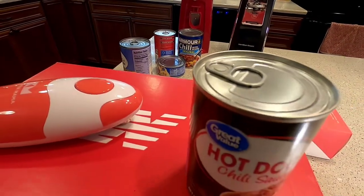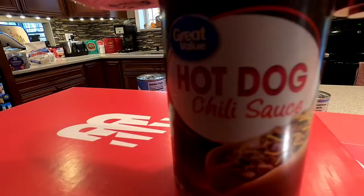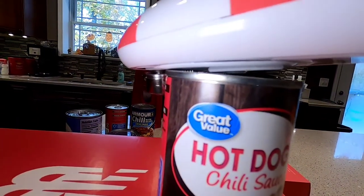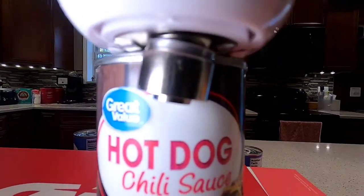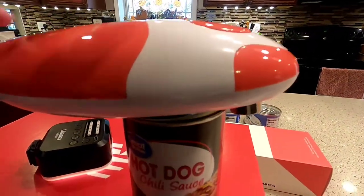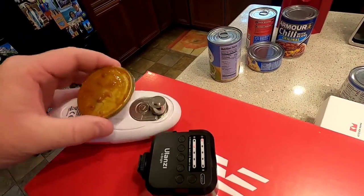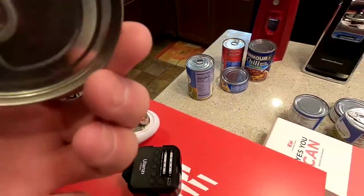I want to do a pop top. It doesn't claim that it can do pop tops, so I'm just going to try to see if it can. I'm going to position it like I normally do and then start it. I'm going to press it again and wait one second. Wow, it does even the pop top ones — I'm impressed, I was not expecting it to do it. It did it. This does have a magnet on it, so there is a little magnet here that if the can lid comes off with it, it will stick to it.